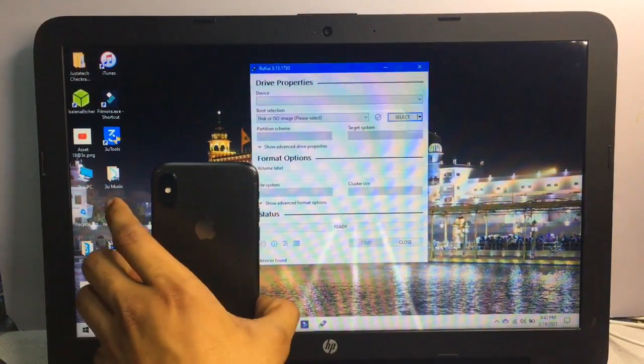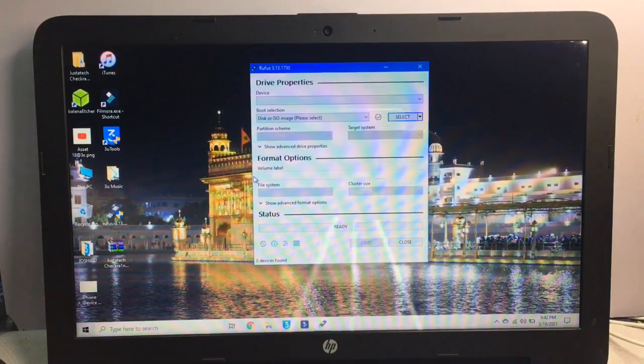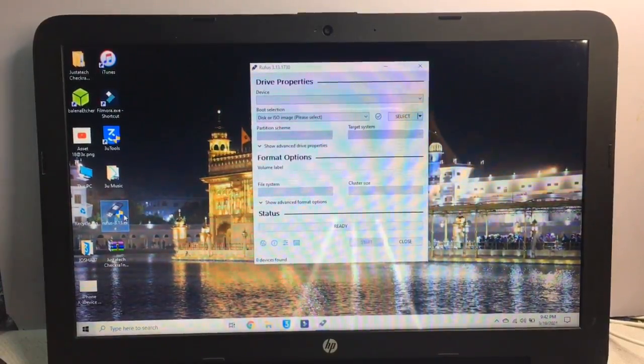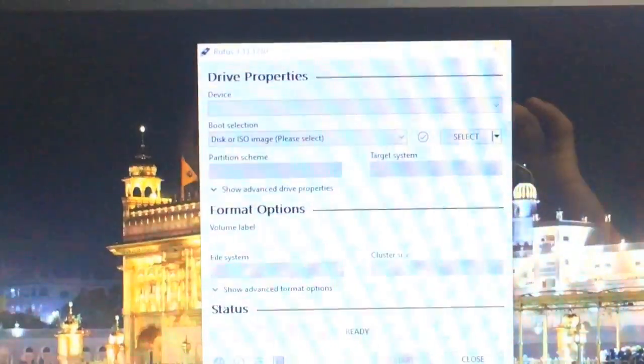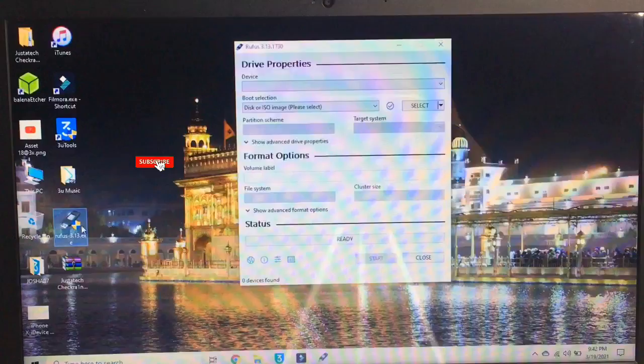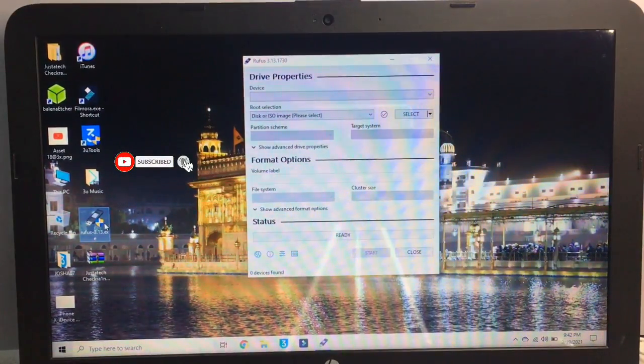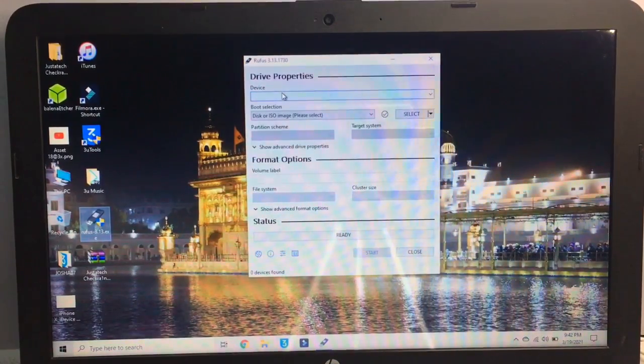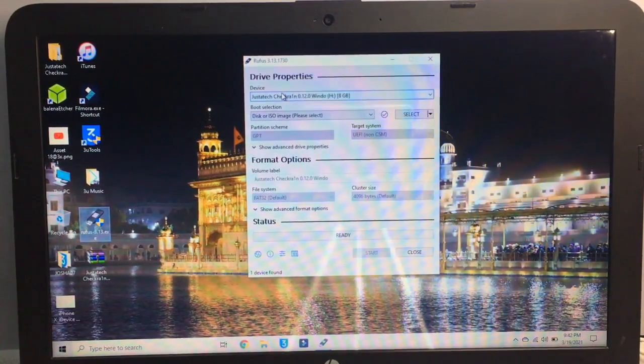I'm on Windows, so I will show you the Windows process today. First, download the software known as Rufus. This software is less than 1MB in size. Just download the latest version and connect your pen drive to the laptop.